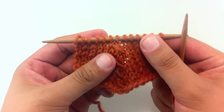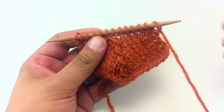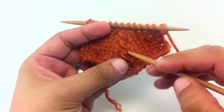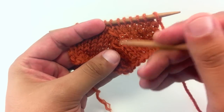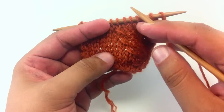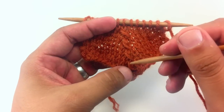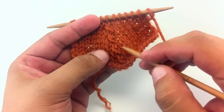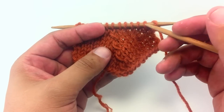The Slip Knit 2 Pass Double Decrease is exactly what it sounds like. It's a decrease that decreases two stitches by knitting two together and slipping a stitch and passing it over the other two — just like your normal Slip Knit Pass, but instead of doing one decrease by knitting two together, you're doing two. This is going to make a center decrease — not like the center double decrease where there's a prominent stitch in the center. This stitch is going to lean to the left if you're knitting with your right hand, and lean to the right if you're knitting with your left hand.